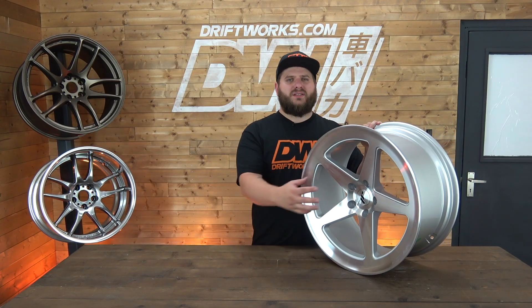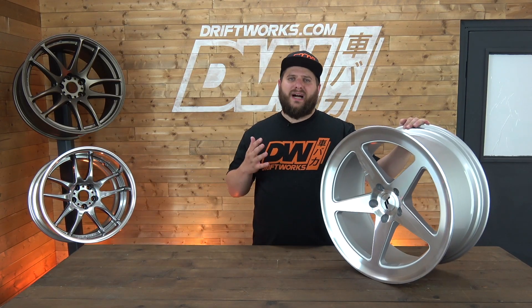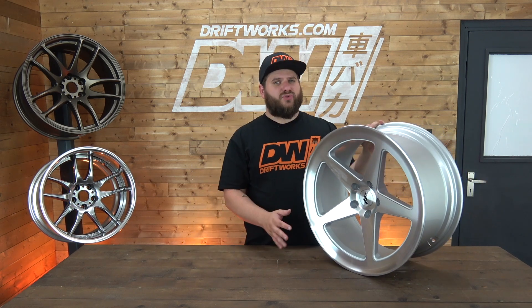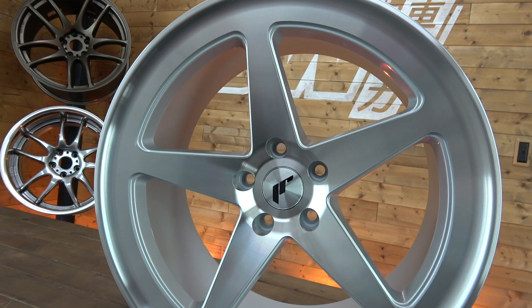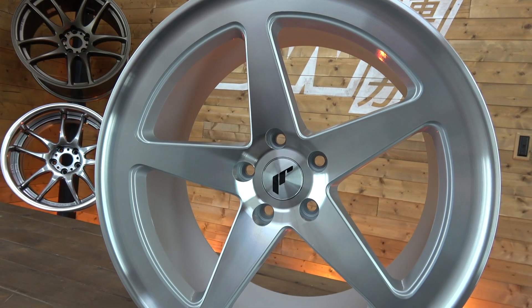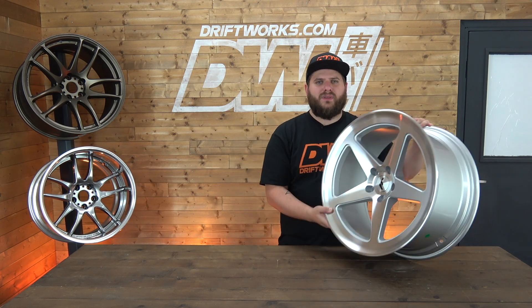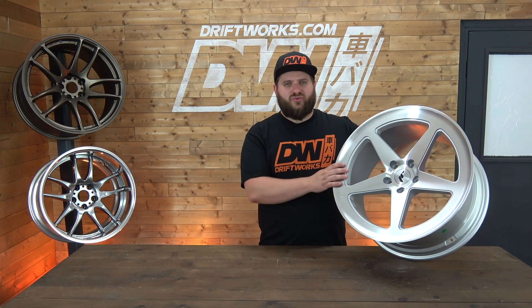As for PCDs, this is a 5-stud PCD option and it comes from 5x100 up to 5x120, but you can get this custom drilled — so if it's not a PCD that's on the shelf, JR can drill this for you for an additional cost. This is a wheel aimed more towards the Euro market, so if you've got a Golf or an Audi, these will go straight on.